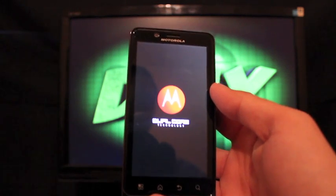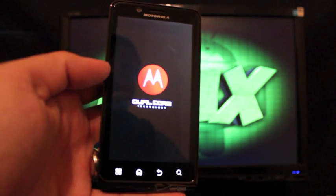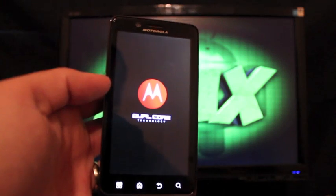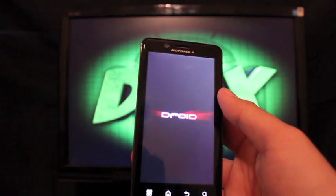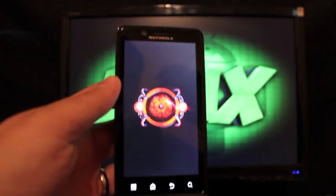You can check out all of my coverage on the Droid Bionic and other Android devices at droidmoderx.com. Follow me on Twitter at DroidModerX with an E and 93. Be sure to subscribe to this channel as I keep it updated regularly. Click the like button if you liked the video, share it with your friends — thanks guys, I'll see you in the next one.